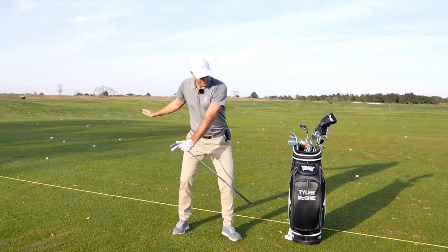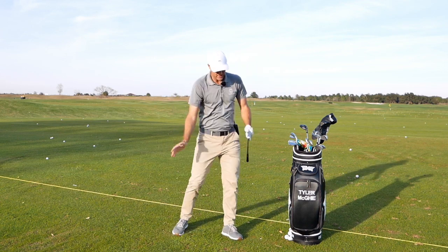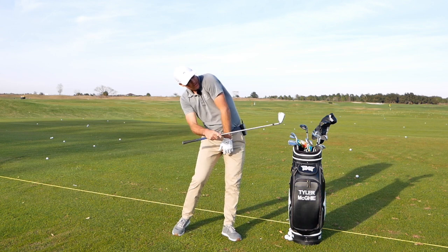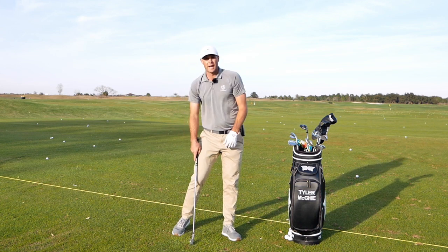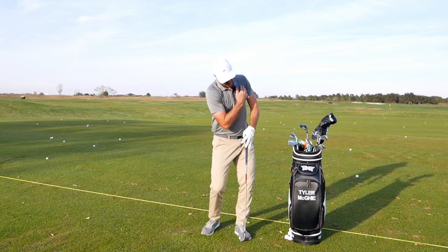That left shoulder really ripped back and the right arm was able to come through the shot. Versus someone who has a tough time doing that — you might see the shoulder up and the right shoulder back. If that's your issue, this could be a really good drill: picture that left shoulder just ripping right through your shirt as you go through post-impact.